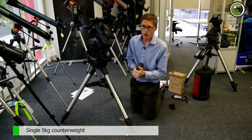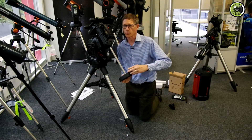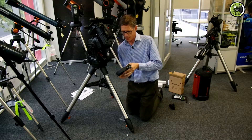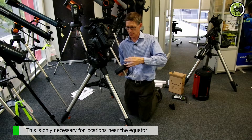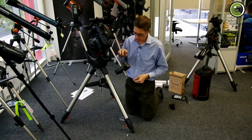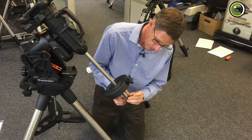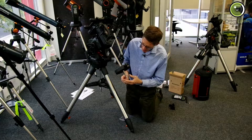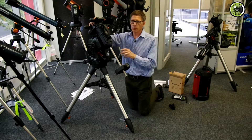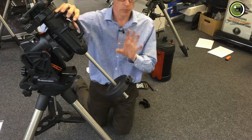Now, counterweight — just the one. It's got a flat section on it, which is designed so that it gives it just a little bit of extra headway. If it needs to slew so that this is close to the leg of the mount, it can get into funny positions, and this gives it a little bit of extra room so it doesn't crash. Now, don't forget to put this on. When there's a big counterweight on this and nothing on the top, it's important to remember not to try to use the motors to slew the mount. You'll only stress the motors, so just don't do that.